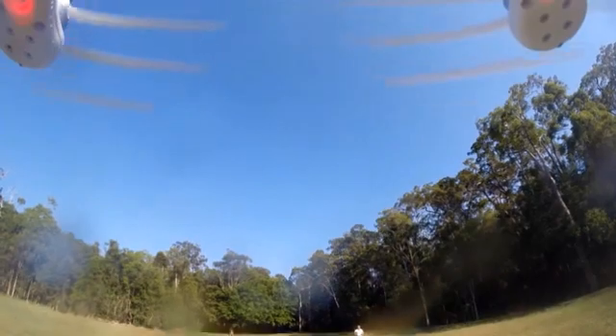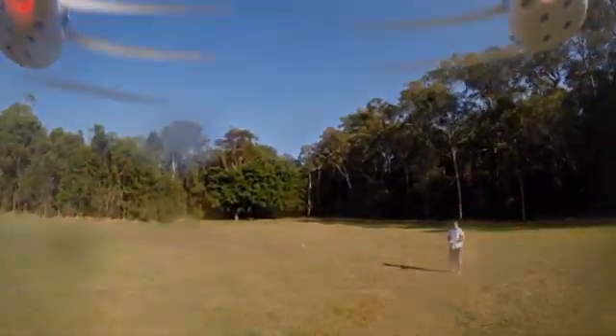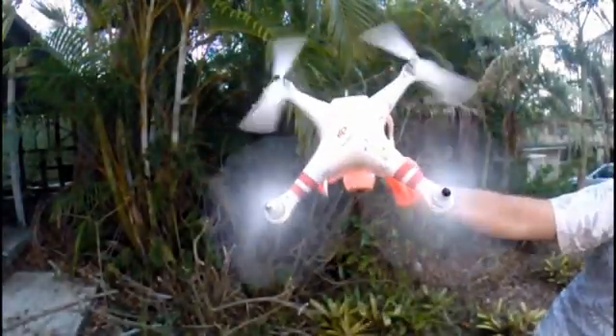Well, I'm here to tell you that in our experience, almost nothing will stop these little babies from trying to fix the situation themselves. When a Phantom leans over, for whatever reason, it will do everything in its power to get back to level.